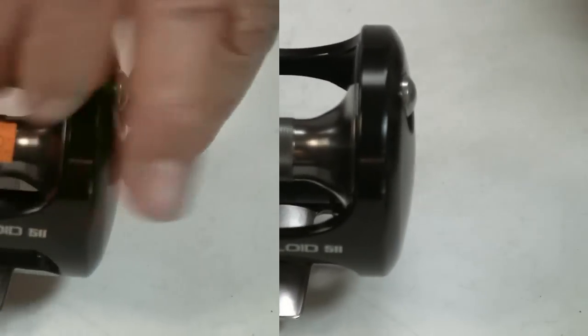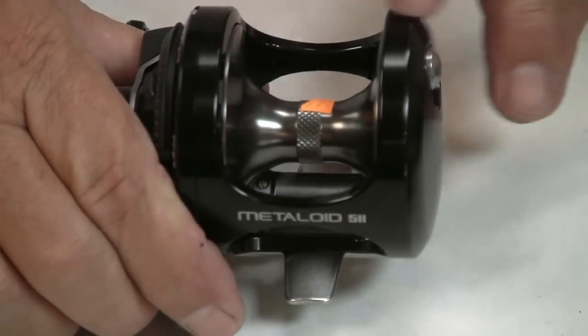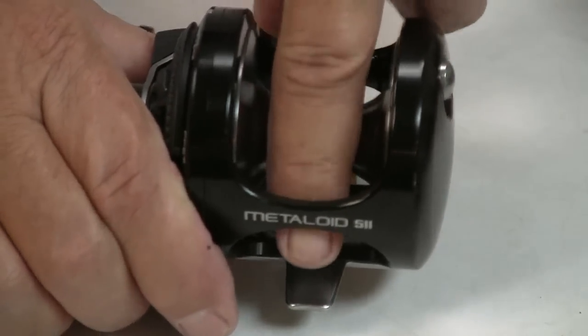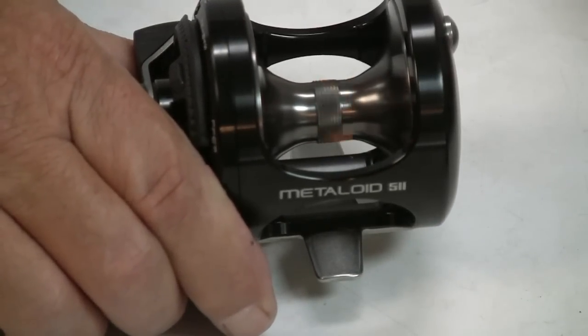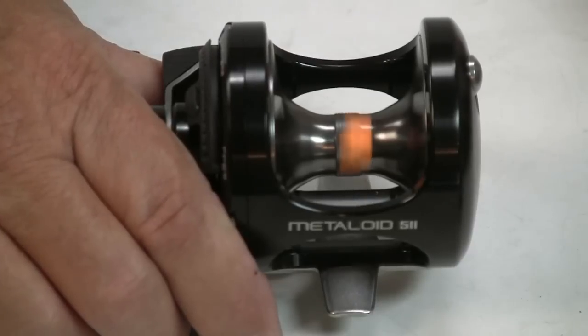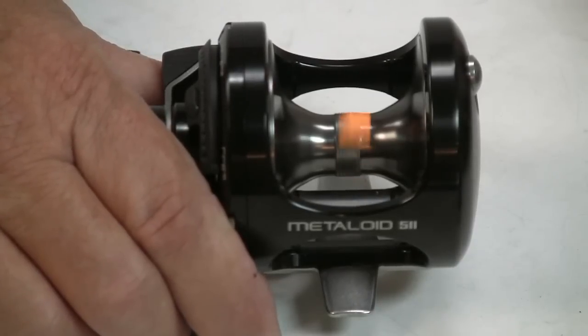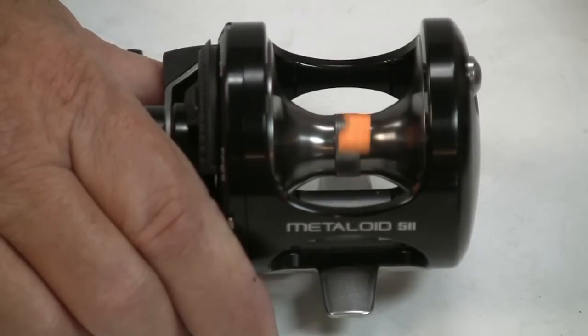That's downright exceptional. Let's do this one more time. Sticker's back on — let's give her a fling. If I tilt her over on one side, we'll probably have a bearing that will actually help out the spinning. But this is wonderful free spool performance. You can compare that to anybody out there — very, very good, whether it be a star drag or a lever drag. Excellent reels.